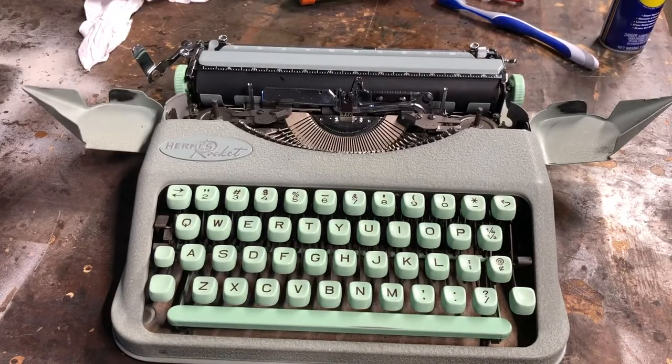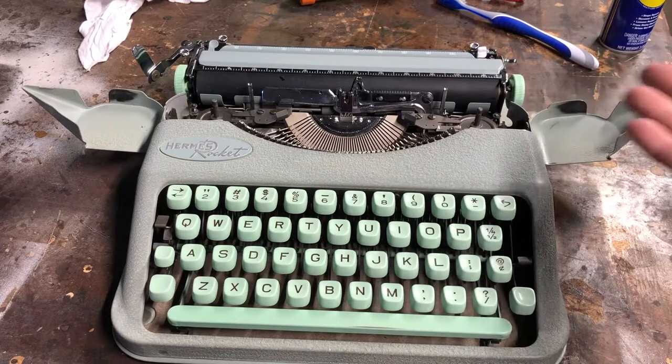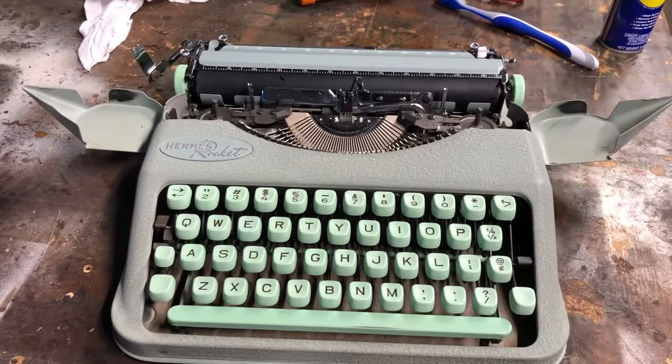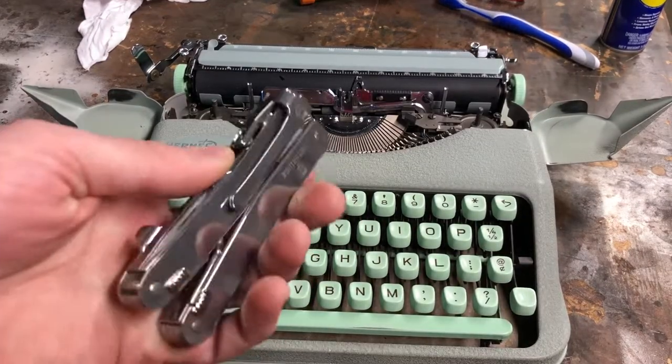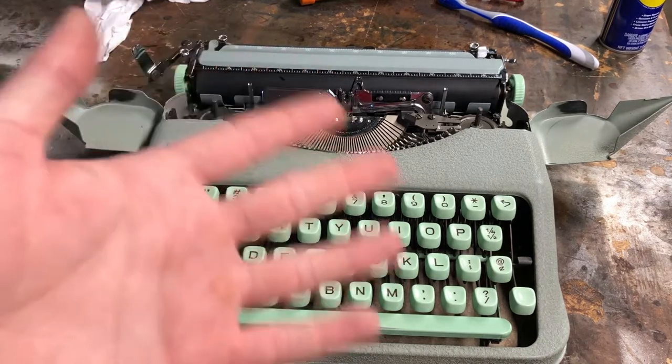Thanks for joining me for the cleaning. If you enjoyed this video, like and subscribe. If you want to see more typewriter content, as well as multi-tools, knives, tool restoration, and all kinds of stuff — if you like that kind of thing, stick around, subscribe, and catch you on my next one. Bye!